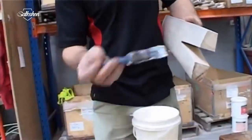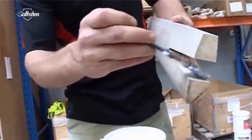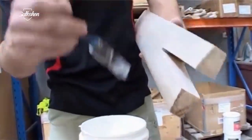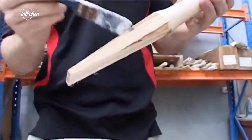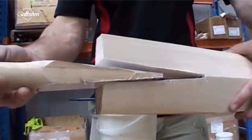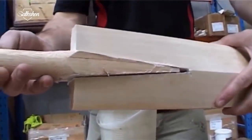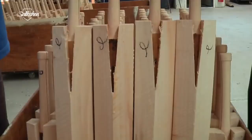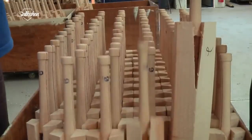The blade is curved using a draw knife so that it is perfectly balanced. The handle is glued in place so that the top edge extends slightly above the front face of the blade, and left to dry overnight.